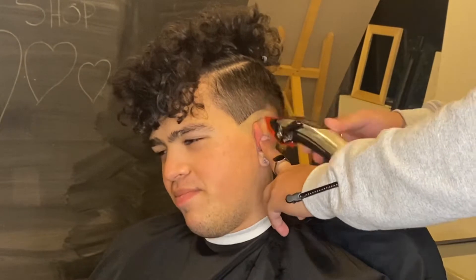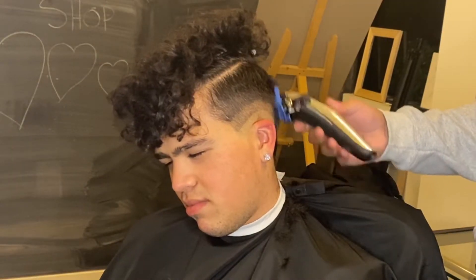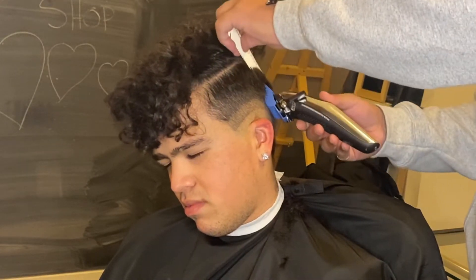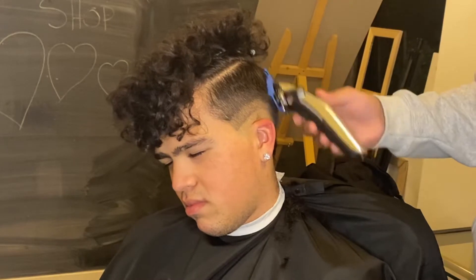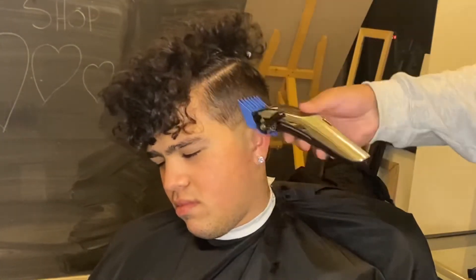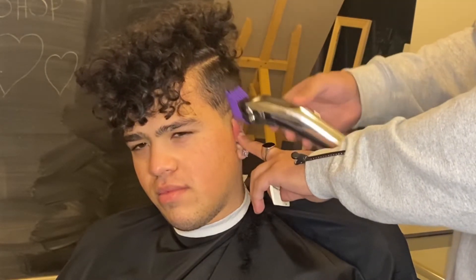This is a really quick tutorial because this is the easiest way to fade. You're gonna set in about an inch and a half line with the one guard closed, and then we're gonna fade down. We stack guards — start with the three open, then go with the three closed, then two guard open. You can guess from there.